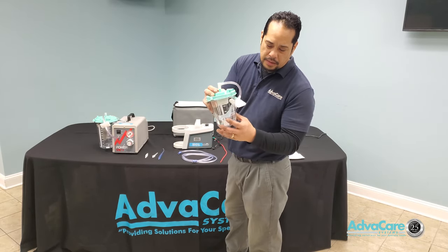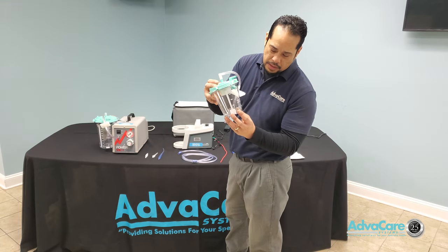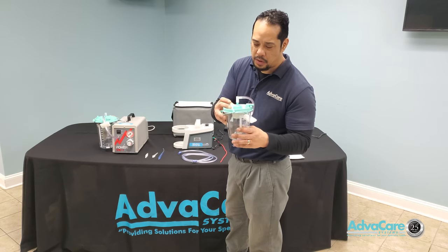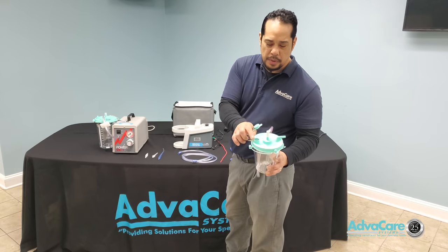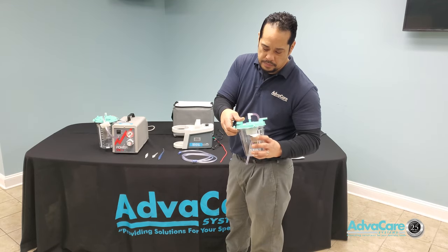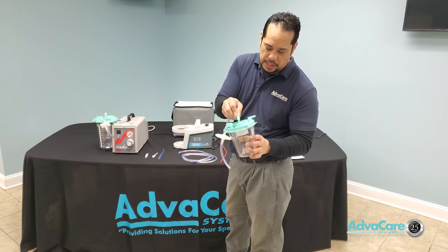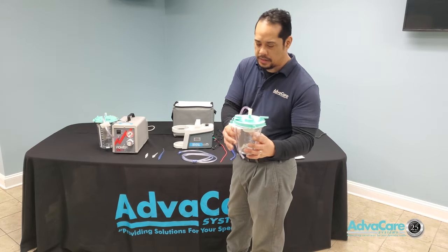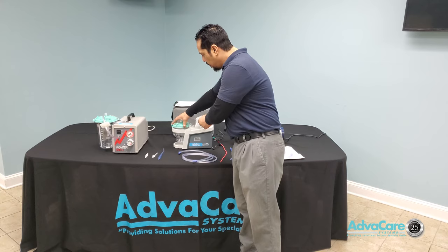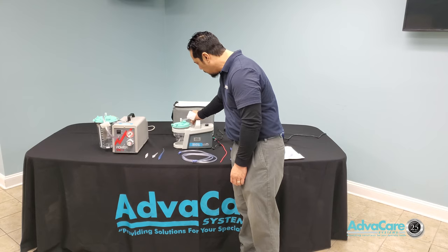The same rules apply: make sure there are no cracks or air leaks within the canister that would cause suction pressure not to build properly. Any open spaces on the canister lid should be kept capped off. The hydrophobic filter with your suction elbow and tubing will connect to the center point of the canister.